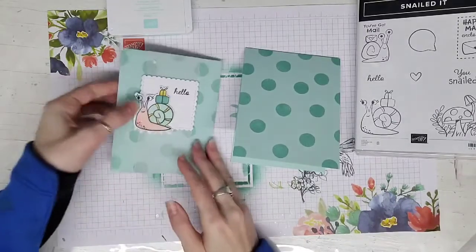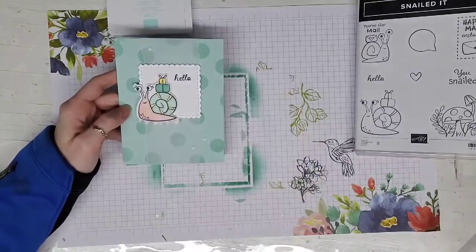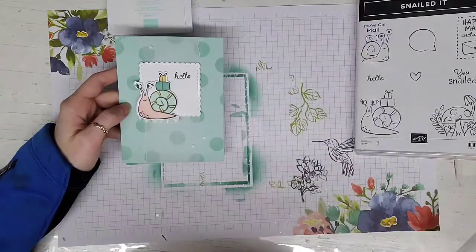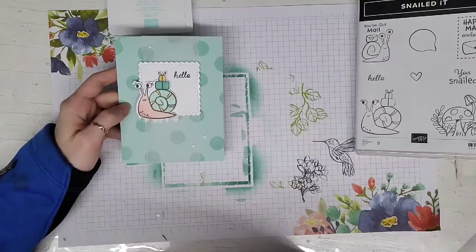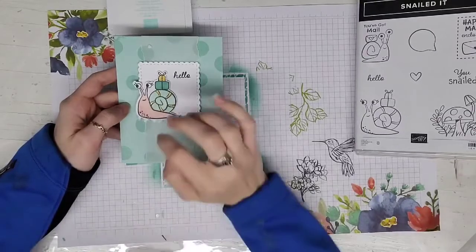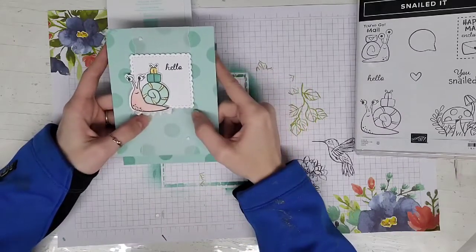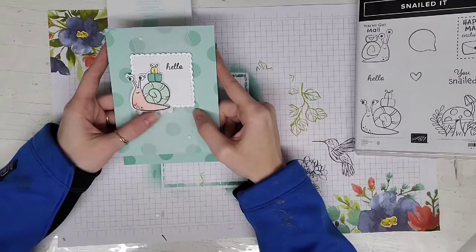From there, I just took these elements from the Snailed It set and corresponding dies. There's a really cool postage stamp-looking die. Then I stamped 'hello' in Memento, stamped this adorable little snail and colored it in with Petal Pink blends. On the shell part, we've got Pool Party and Daffodil Delight, and then I pulled in Bermuda Bay to get a corresponding color that's a little darker.